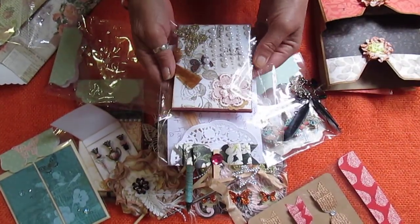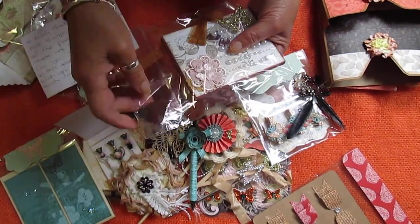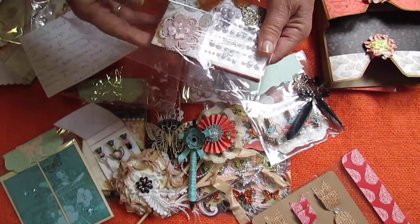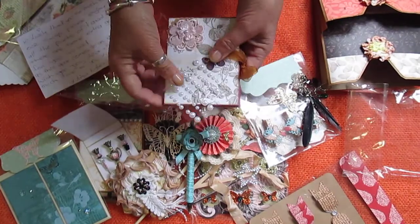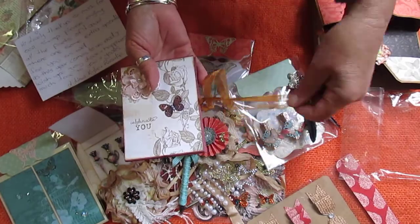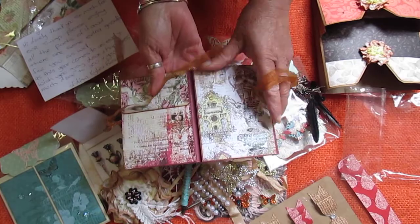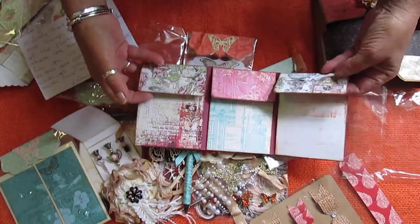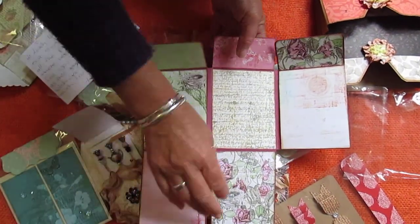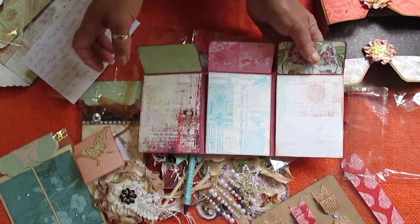This one here is her — this is a flip album. I might go onto YouTube channels to see how to put these together. There's some extra goodies. Gorgeous colours. Love these papers that she's used — I love those greens and pinks together.